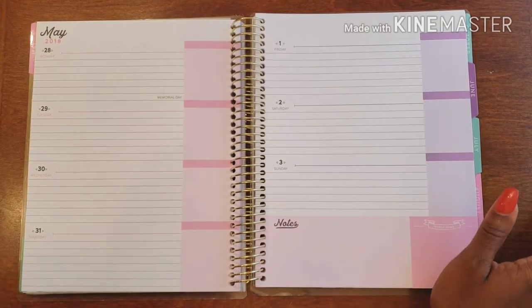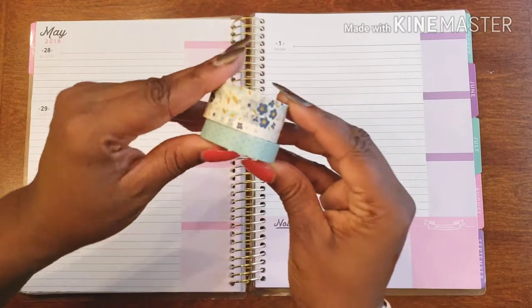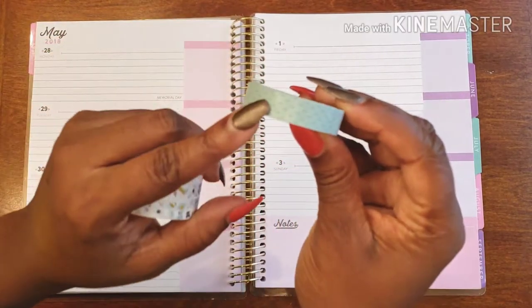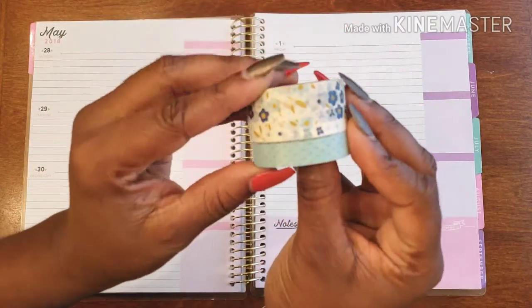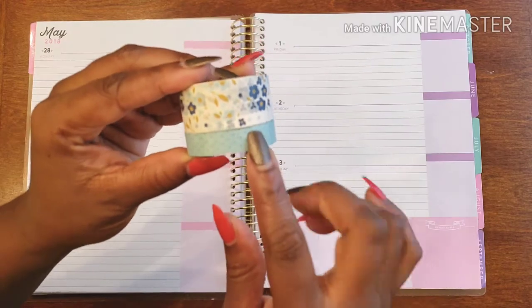The washi I'm going to be using are some nice floral colors to give it a little pizzazz. Here are my florals, and then I have some polka dots that actually match with the color scheme — light blue with light blue, and dark blue with the polka dots and dark blue.